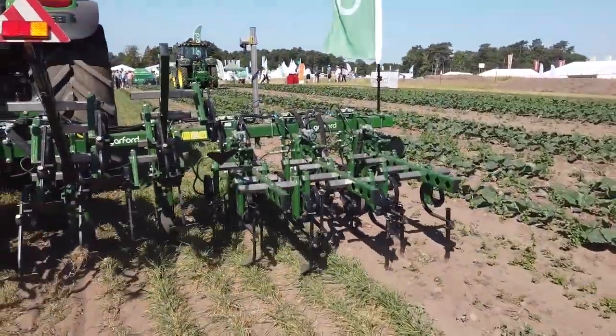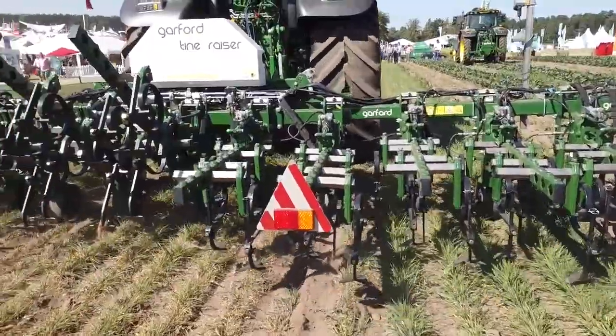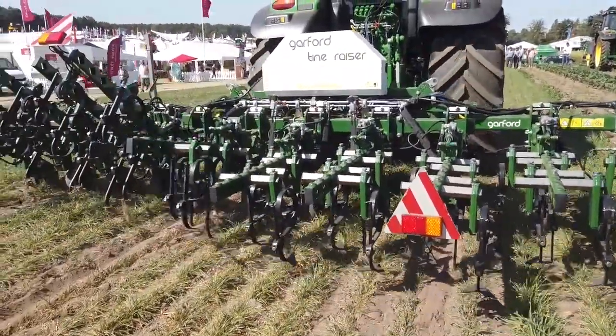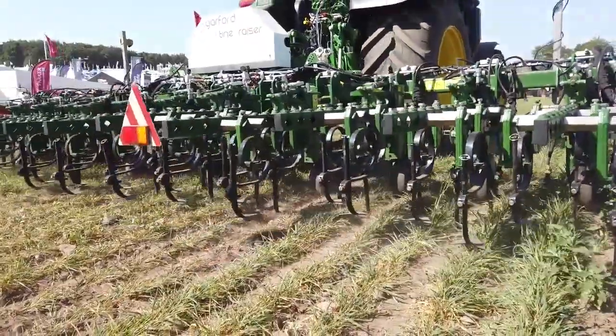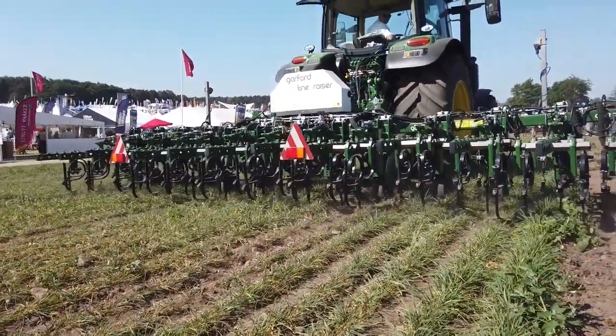This one is currently set up at 250mm row spacings, but we can build machines to whatever row spacings you want. The benefits to the hoes is weed control in cereal crops and vegetable crops, because I'm sure a lot of you out there are struggling with chemical resistance at the minute — where your weeds are just not responding to chemicals, the price has got to a point where they're just not affordable and sustainable, and you're having to come up with another option.